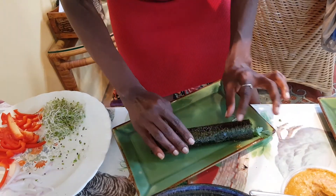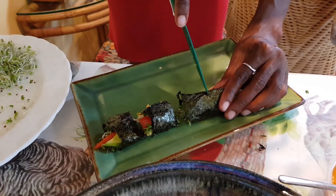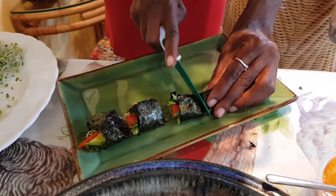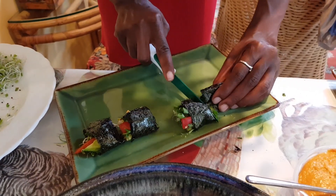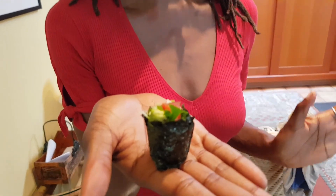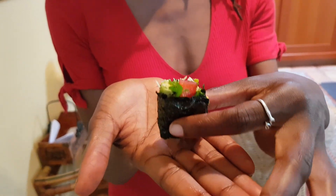I'm now cutting the roll — my knife wasn't the sharpest. It's really important to have a sharp knife for this, as well as to use a sawing motion rather than trying to press straight down into the roll. These sushi rolls don't look the best, but they were still delicious. Here's one cut open — colorful and vibrant. Let's give it a taste.